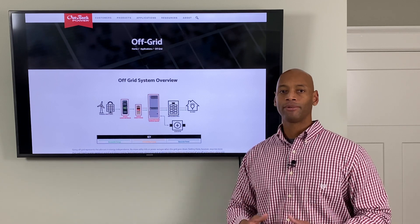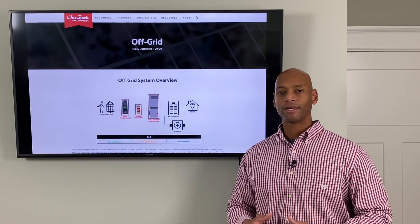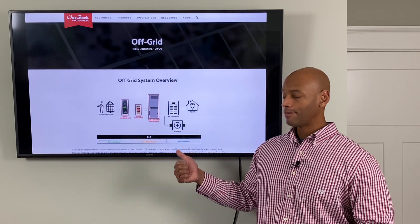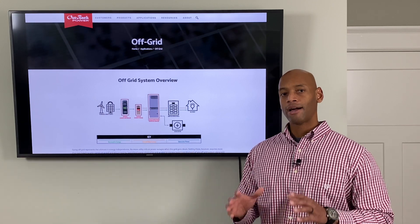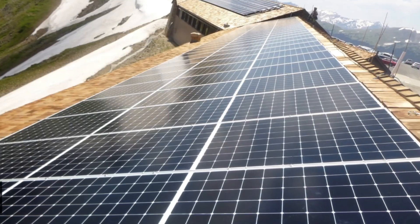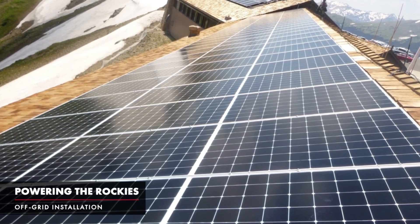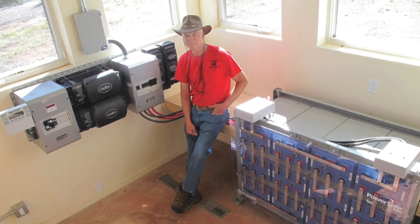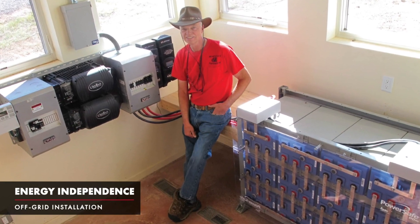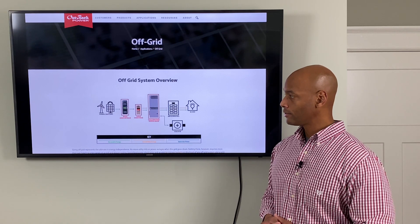My goal has always been to help as many people as possible to become as self-sufficient as possible, so that you're not sitting there dependent on the government or the power company to take care of you during the next crisis. And with an off-grid capable solar power system, it allows you to be fully self-contained with your energy production and storage, meaning that everything you need is physically right there on your property. You're not dependent on the power company, you're not dependent on the fuel company — you are truly in a sustainable, secure environment where you have custody over all of the equipment. So let me explain the basic components that go into the off-grid solar power system.